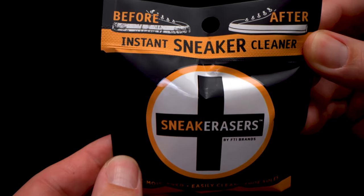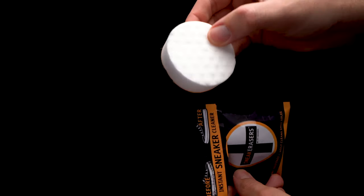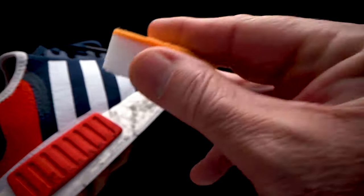Our pre-moistened sneak erasers are individually packaged and perfect for touch-ups on the go. Our pre-moistening formula has no harsh chemicals, and in tandem with a sneak eraser sponge, it is the absolute best way to clean shoe soles.